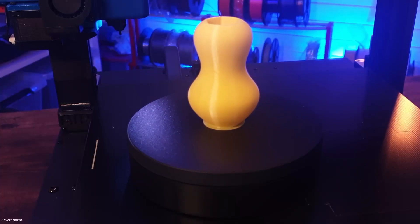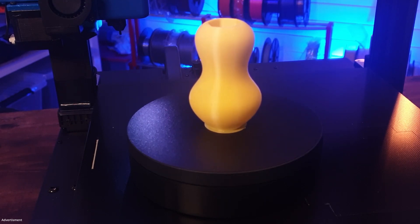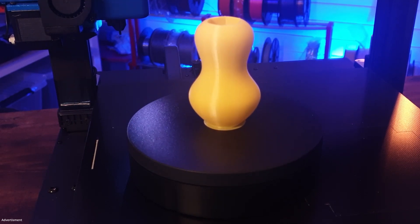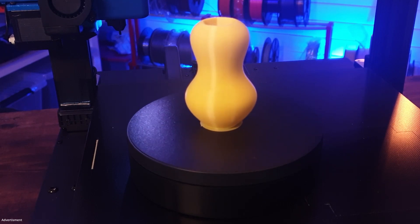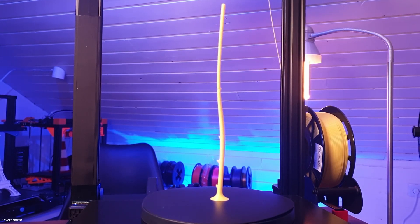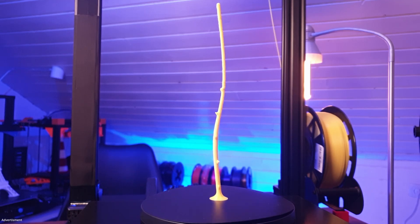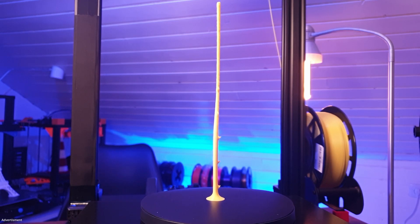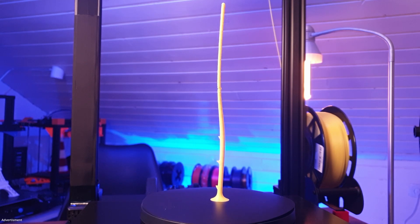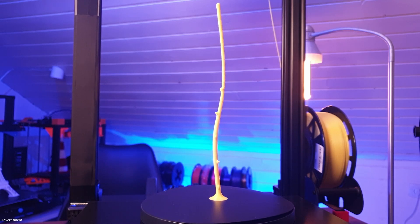My first print with the X2 was the sample file on the SD card, and in my opinion it looks really great — beautiful layers, a beautiful printout, nice top and bottom layers. As next I printed a stem of a rose, which is really not easy to print for almost every printer I've tested. This one doesn't look too bad — it's not perfect by far, but out of the box this is really a good result.